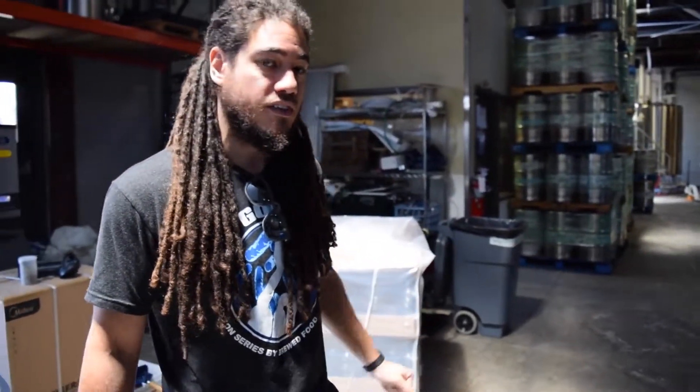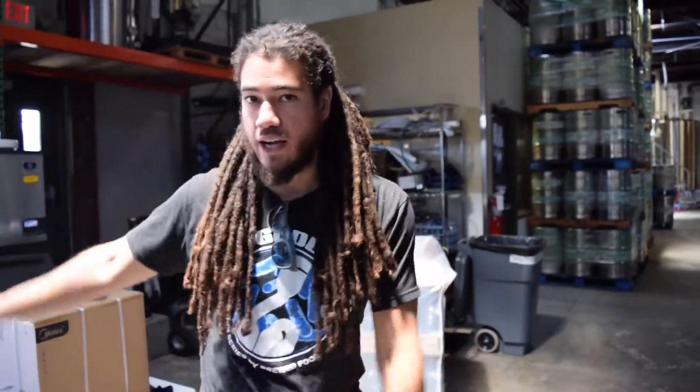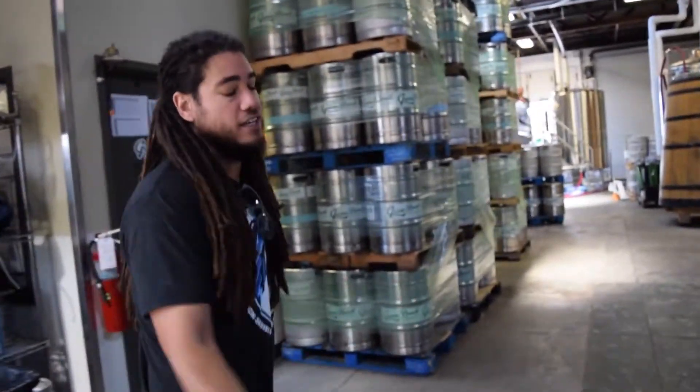We finish our permitting probably in a few weeks, and then we're going to be ripping floor up, putting more tanks in and a canning line, new floor outside — all that stuff. Currently you'll see it as is now, but it'll be massively different very soon.